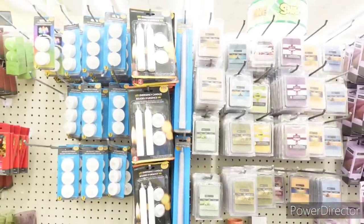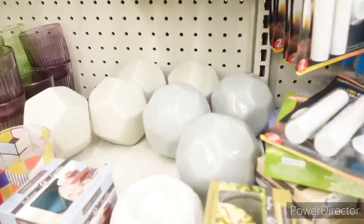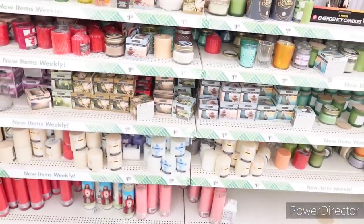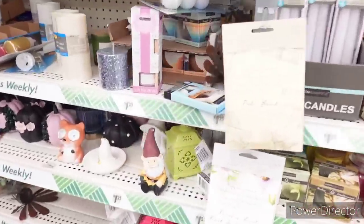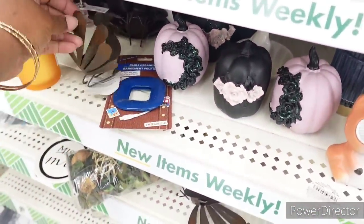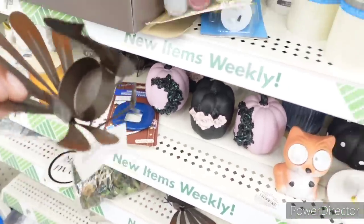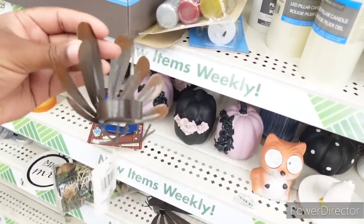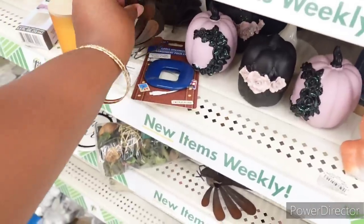Wax melts. LED emergency candles, which are always great to have. They still have some of these little decor balls over here. Little gnome sitting there, here's some little pumpkins, here's a 'Gobble Gobble' candle holder right here. That would look so cute sitting on the dining room table if you decorate for Thanksgiving — going down the little runner.